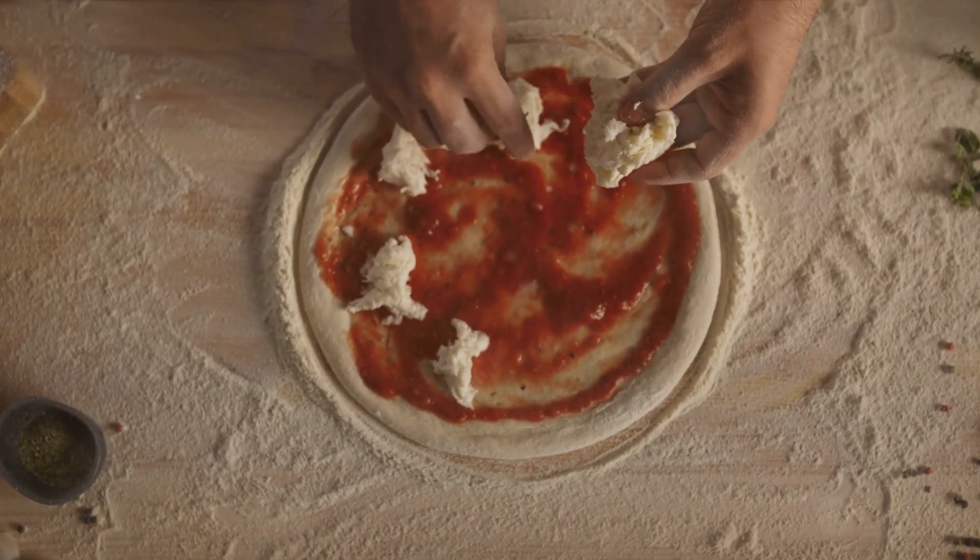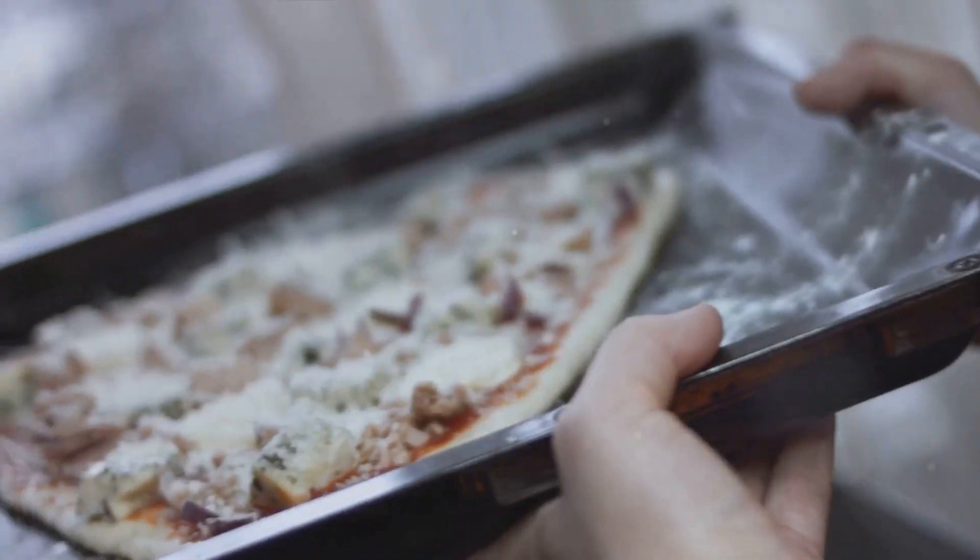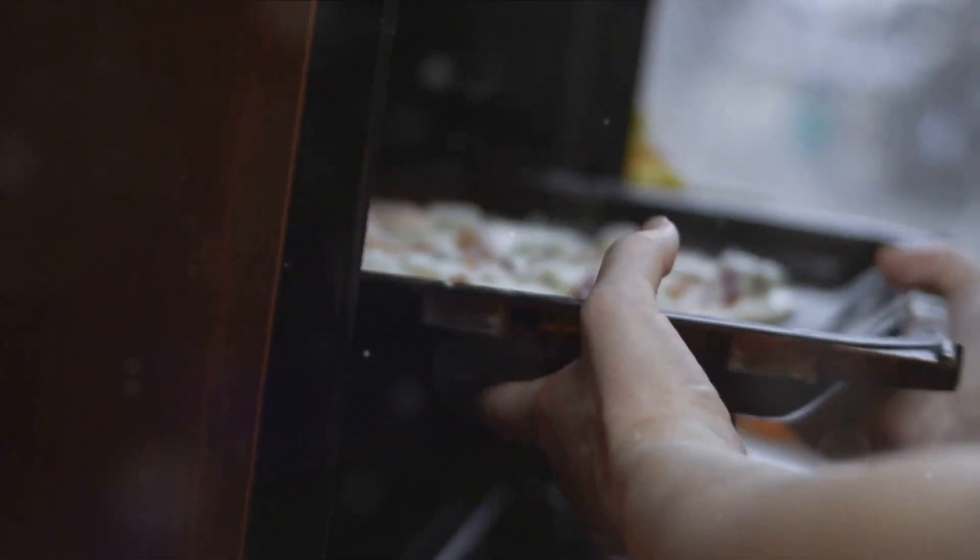So, why not give it a try? You might just find that the perfect pizza isn't one you order over the phone, but one you make in your own kitchen. Happy pizza making!